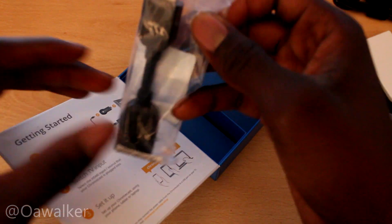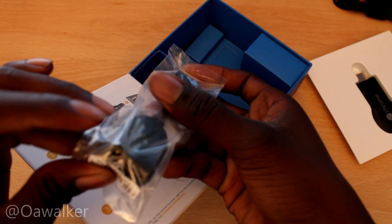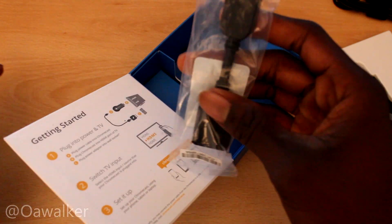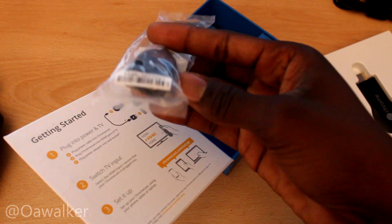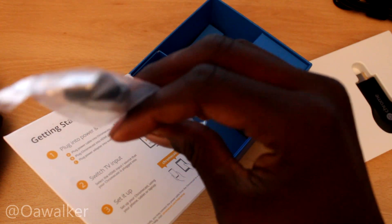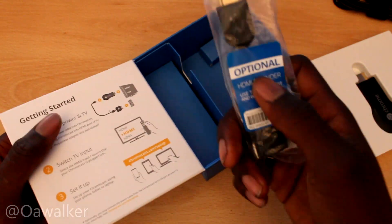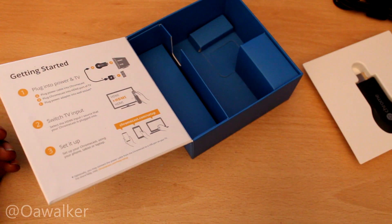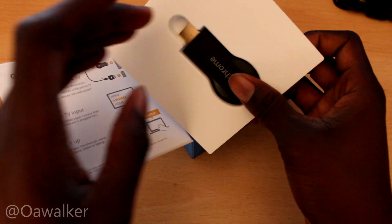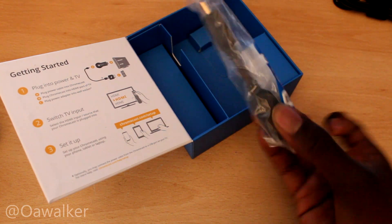You also get this here — I think it's a little HDMI extension for the Chromecast. It's optional if you want to use it. Maybe the Chromecast won't fit directly into the back because it's too big, or you might have other cables back there, so you can use this extension. You have the option.